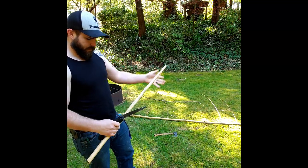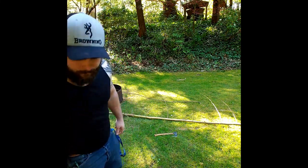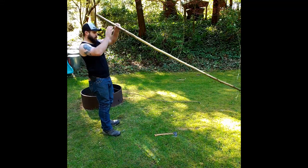All right, so that's one and I'll prep these edges just a little bit better. Now the next one I want this one to be a little bit longer.